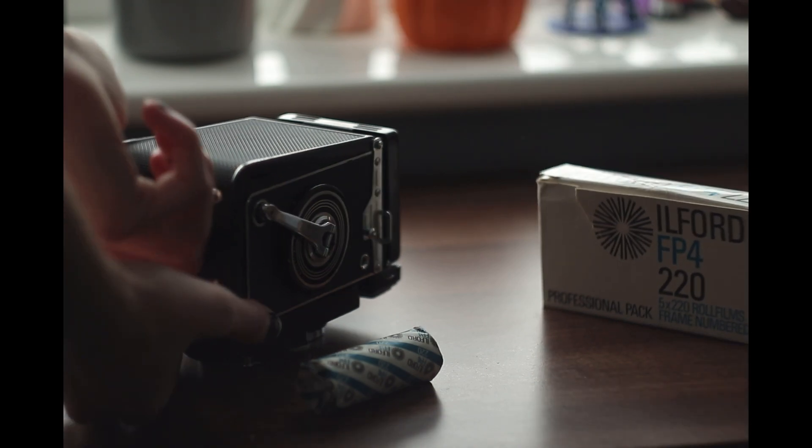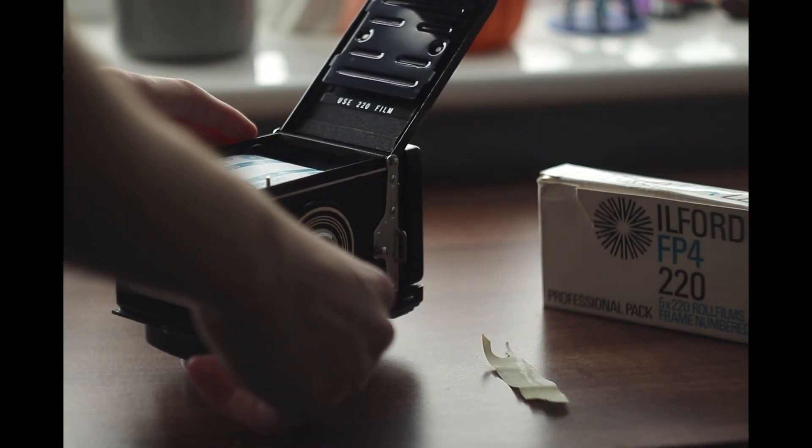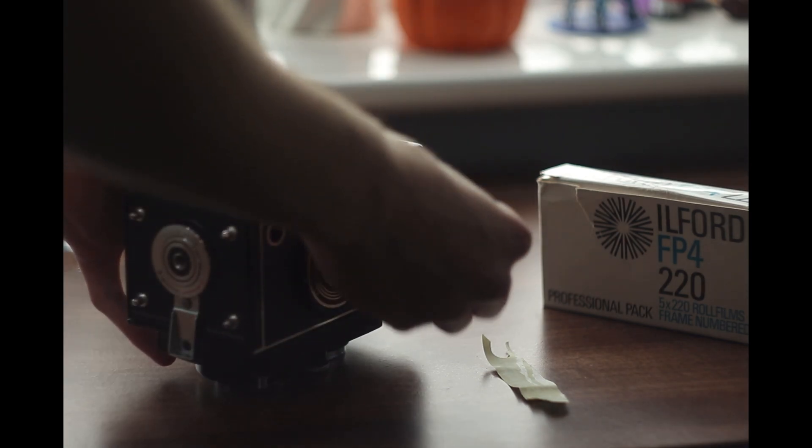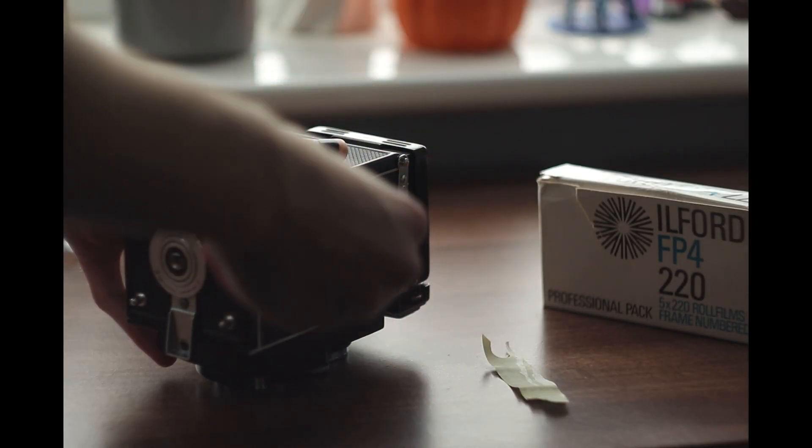I've had a box of FP4 220 film for nearly a year now and I haven't got round to testing it out yet, so today I thought I would try shooting it. 220 is a discontinued film format, exactly the same as medium format just double the size, meaning if I shot square format I could get 24 exposures instead of 12. Luckily my Yashica 24 was specifically made for 220 film, hence the 24 in its name, so I loaded up the film and began planning my shoot.